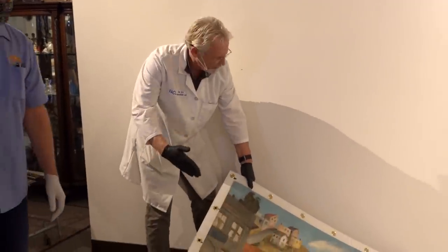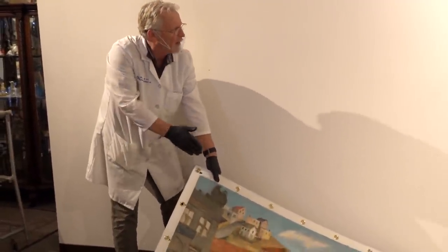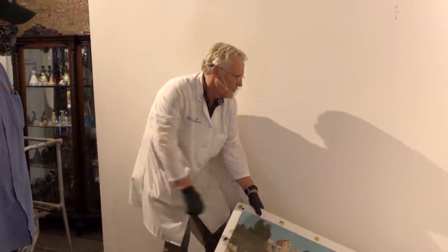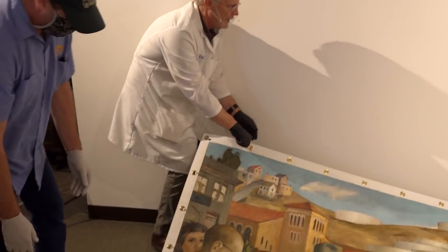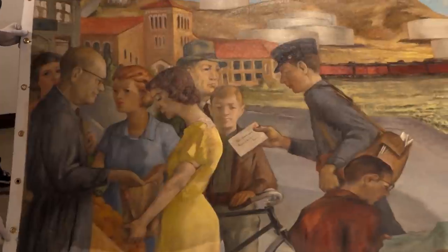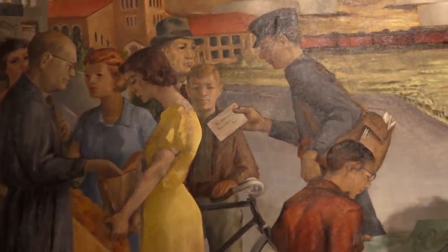Don't let it come together and cause a crease. A crease, yeah. Always keep it — if you see something starting to happen, don't keep going. Someone else keep lining the mural here with me.